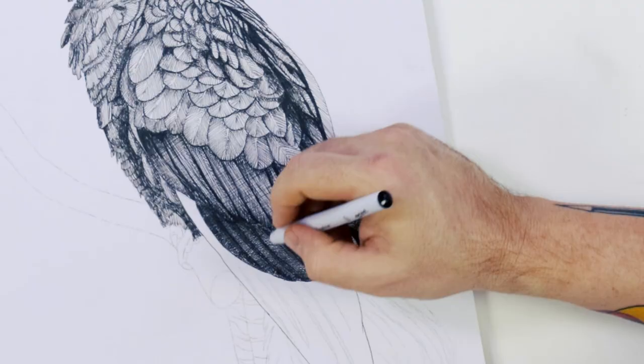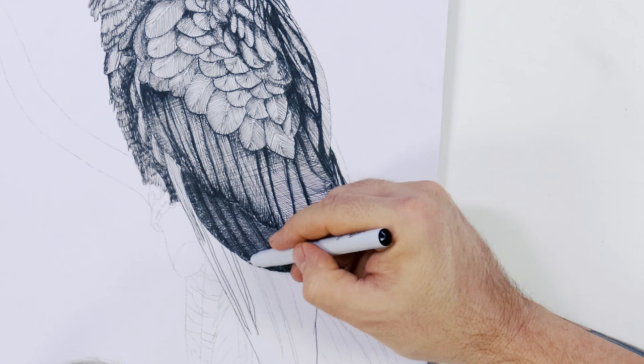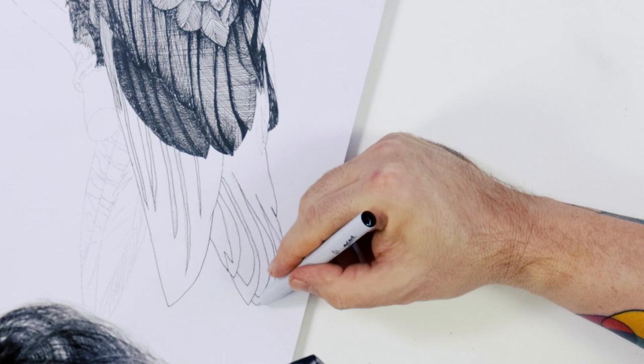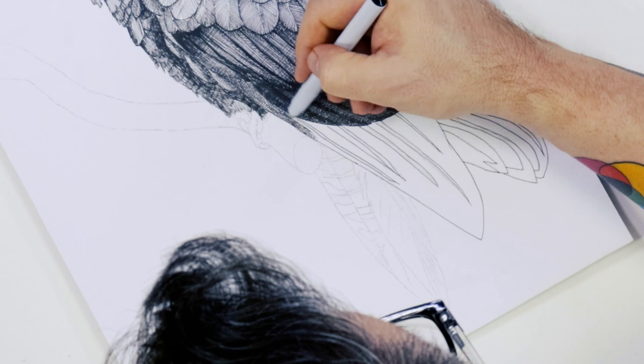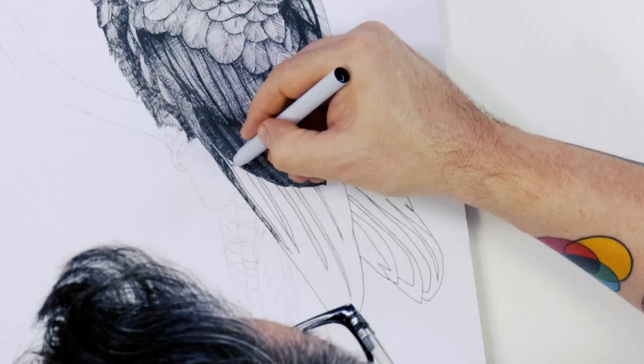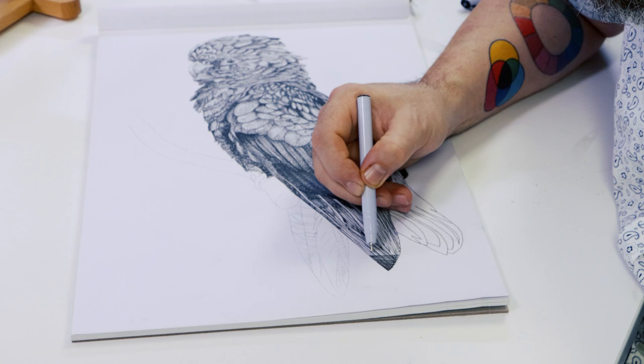The largest set of flight feathers are the primary feathers. These feathers have a very pronounced rachis running down each feather. This will be much lighter, so it is necessary to establish this first by drawing in the outline of each one and then shading around it. These are low on the bird and in deep shadow. The primaries at the rear are the darkest tone and are almost full black, with only tiny patches of white through the hatching visible.